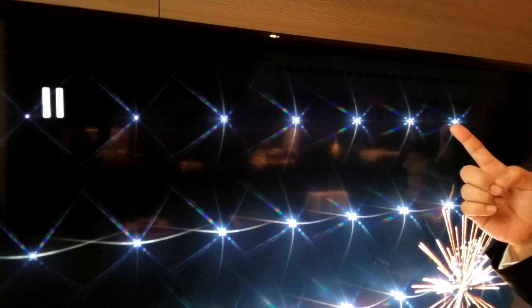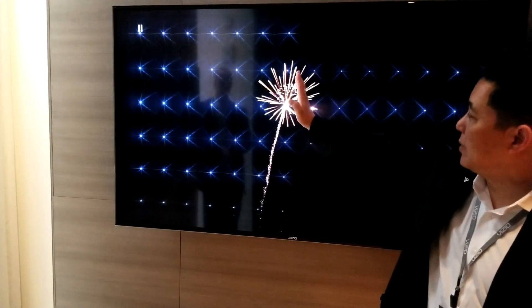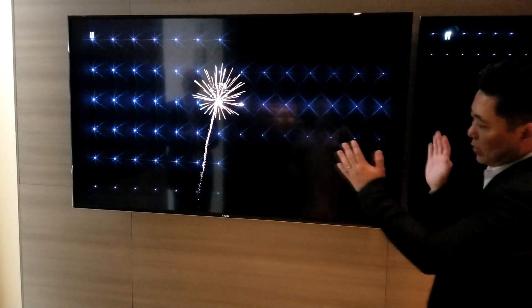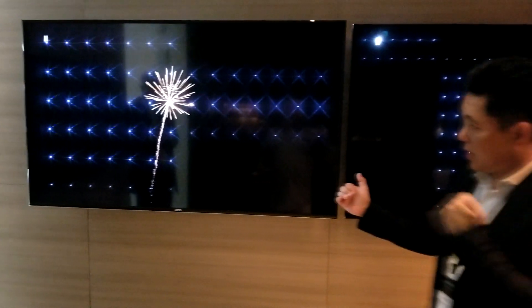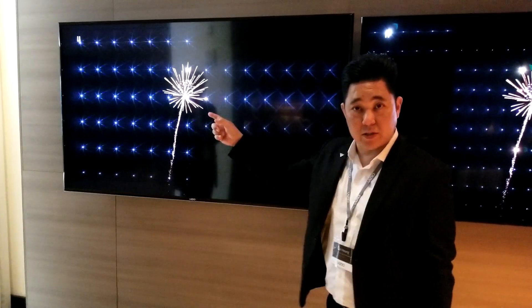We want to dim certain areas but keep others bright, so there's some compromising we have to do from an algorithm standpoint to make sure we're not blooming too much while still keeping the pause icon bright. The same thing applies to the firework in the middle — because it's on in the middle, we have to turn on that entire zone. Because we only have two columns in our entry-level E series, there's a little bit of compromise. We can't peak this too much or dim it too much because it's one zone.